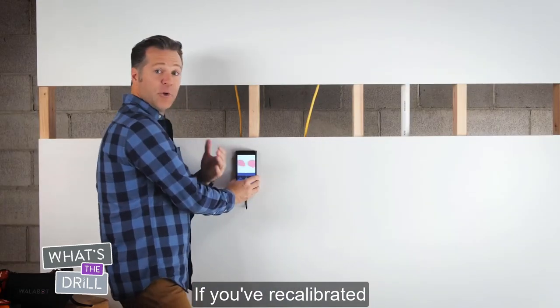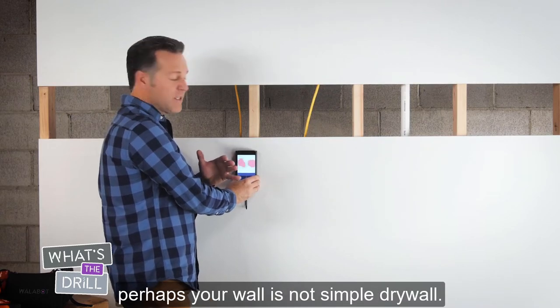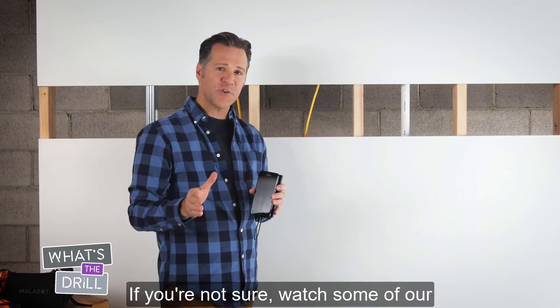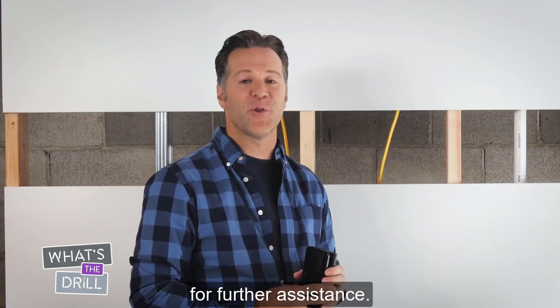If you've recalibrated correctly and are still seeing a lot of red or getting unclear readings, perhaps your wall is not simple drywall. If your wall is concrete, you can switch modes by selecting concrete on the Wallabot. If you're not sure, watch some of our other tutorials or talk to our support staff for further assistance.